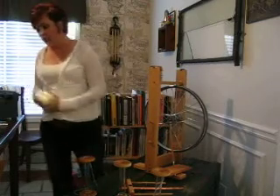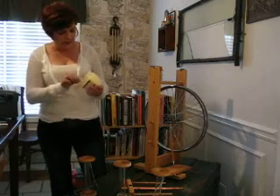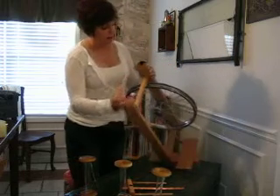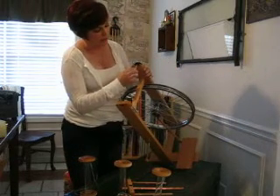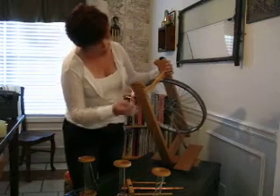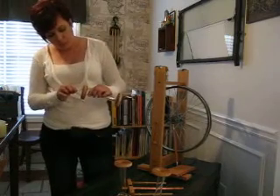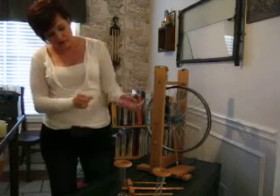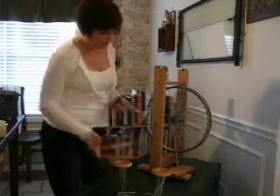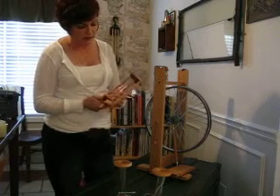Next, take a little bit of Vaseline on a Q-tip. We're going to lubricate the back part where the flyer comes in, and also right where the flyer is under the tensioning. Get a little bit more and lubricate the openings of the bobbins — this just makes the bobbins run a bit more quietly as they spin on the flyer.